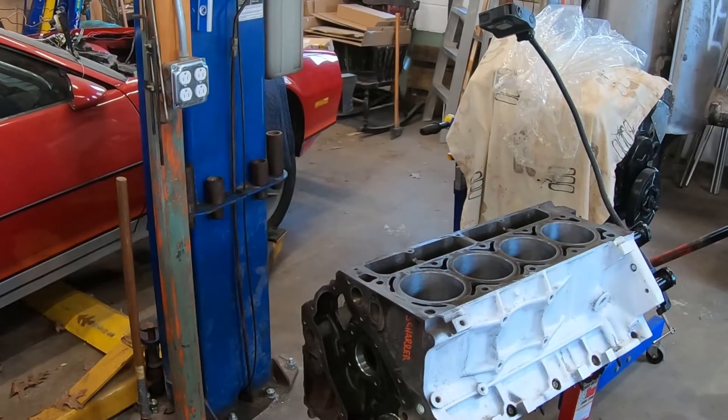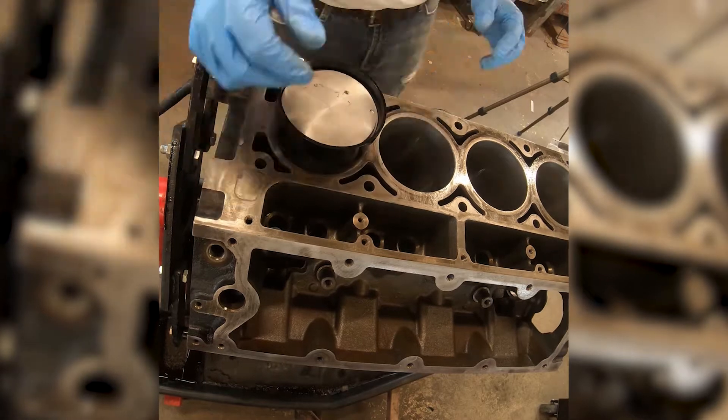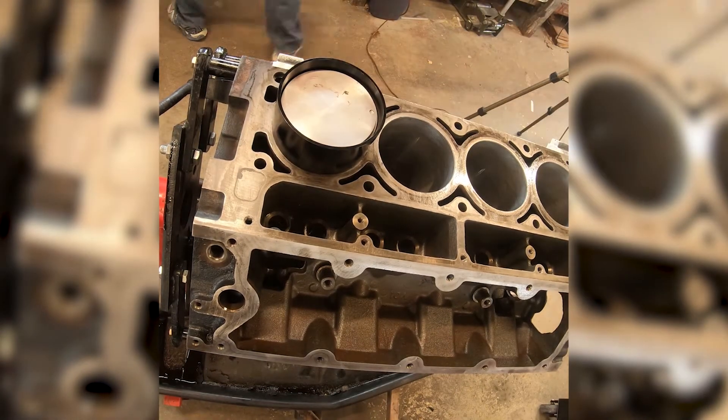Now that we've got the last of the rings installed on the pistons, it's time to install the pistons in the cylinder. We do that by making sure that the dot on the top of the piston is facing the front of the engine.